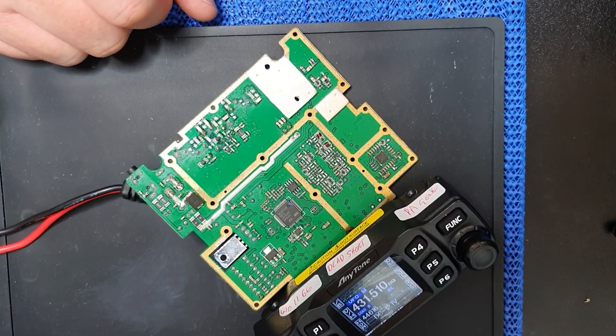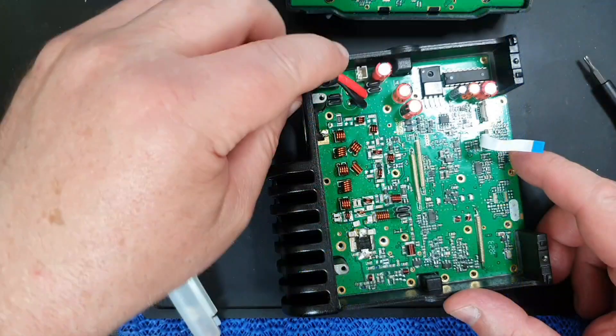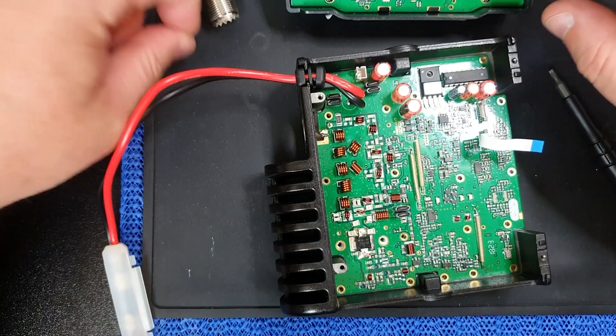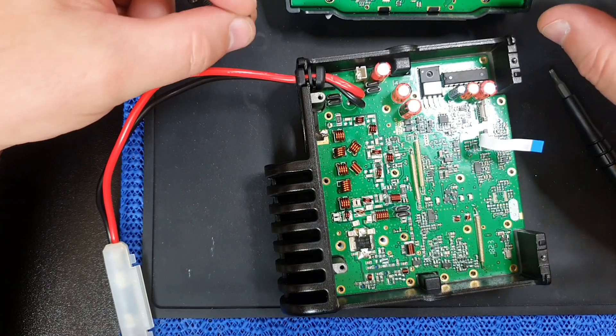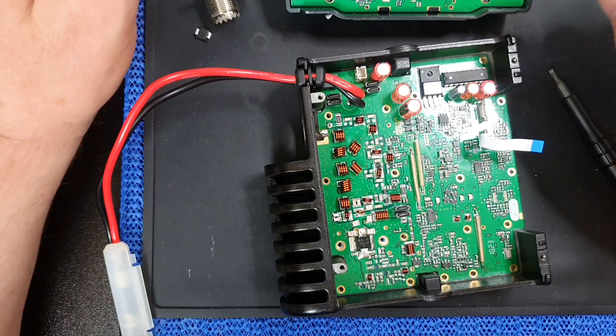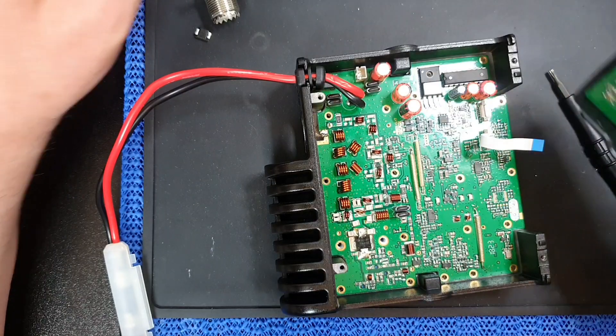Hopefully this does actually boot up. I have checked to see whether or not it's okay, and it does now boot up. So I think it's a lucky save for the radio. I'll get the new part and this radio will be up and running again — it'll go back into service one way or another.